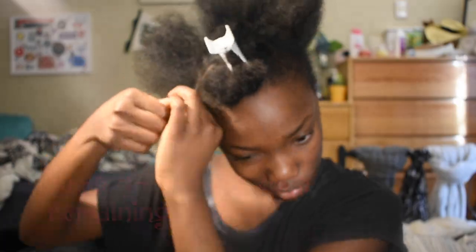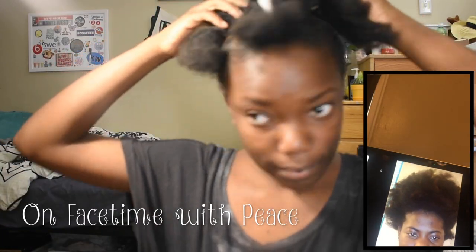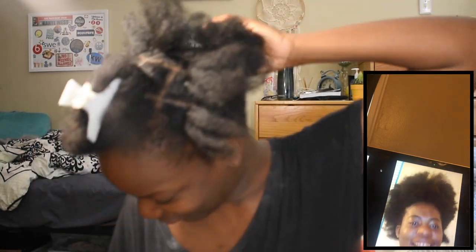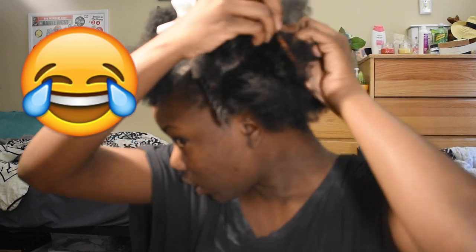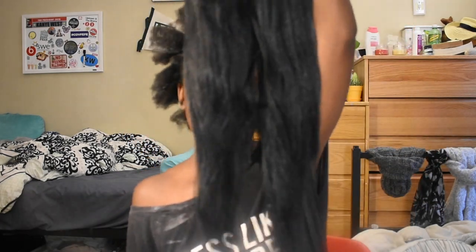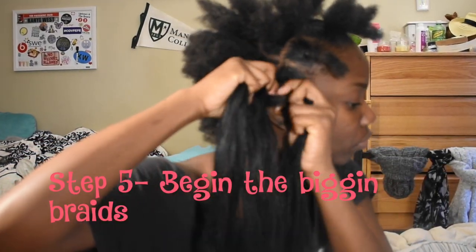Then repeat for the remaining layers. From any beauty supply store, you can get Kanekalon hair. I got mine from Nigeria and I just pre-stretched it the night before I did these braids. And then we're going to start braiding.